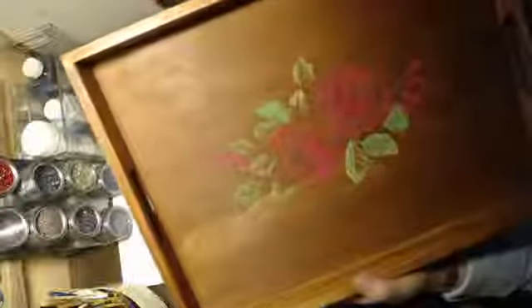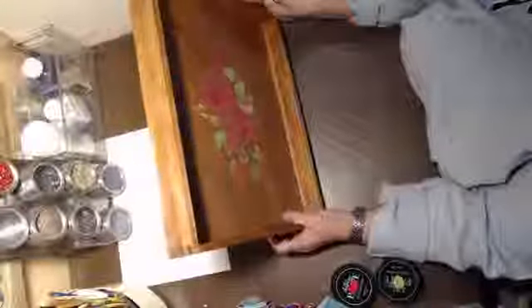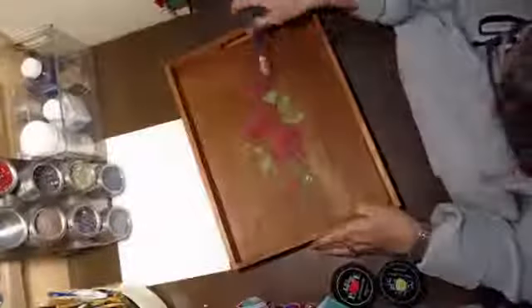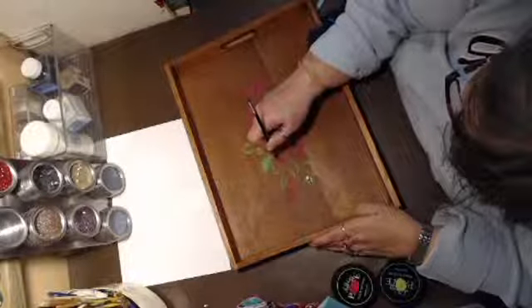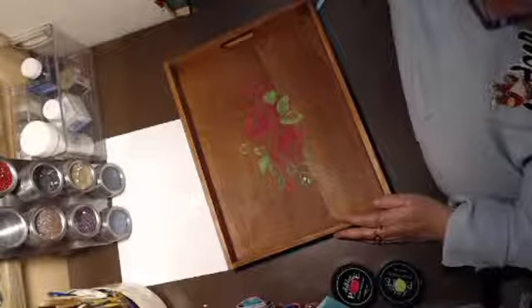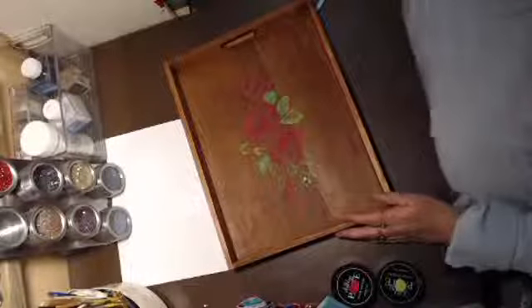What do you guys think? I know it's not very bright, but I don't want it very, very bright. Maybe I could add some flowers up in the corner or something. I'm up for suggestions.